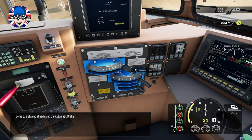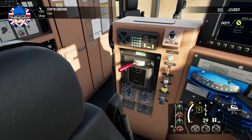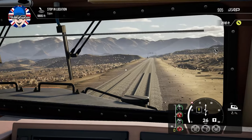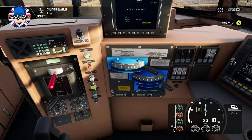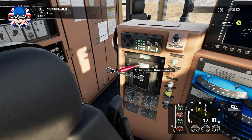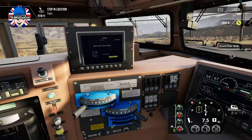Come to a stop up ahead using the automatic brake. So we've been given an advisory speed of 30 miles an hour going down this summit as a guide. We've got to stop, and there's a yellow light in the top right-hand corner — a warning, so it looks like we're stopping somewhere. I'm relying on the automatic brake too much instead of the dynamic braking.